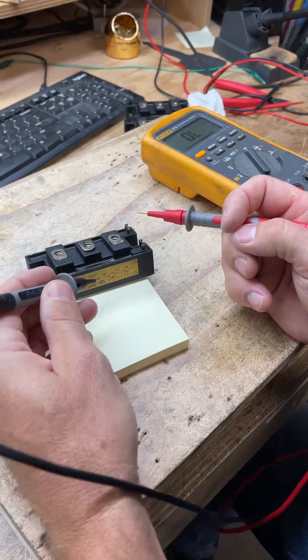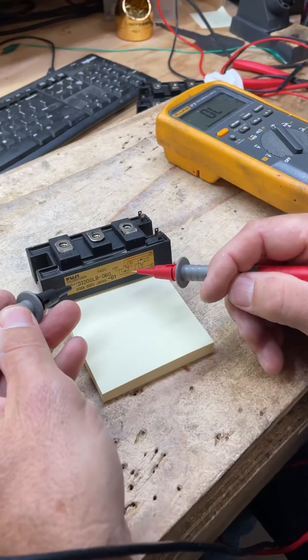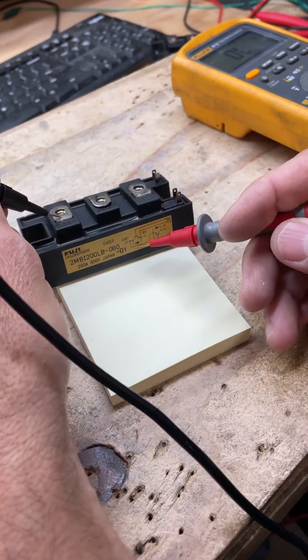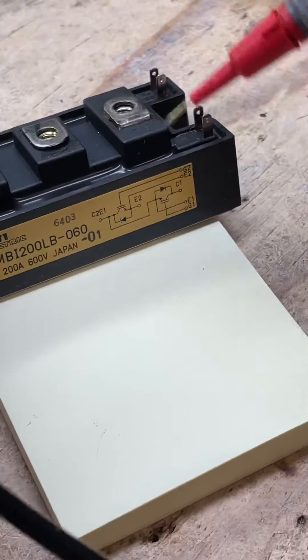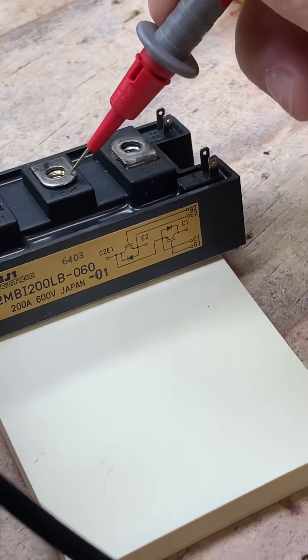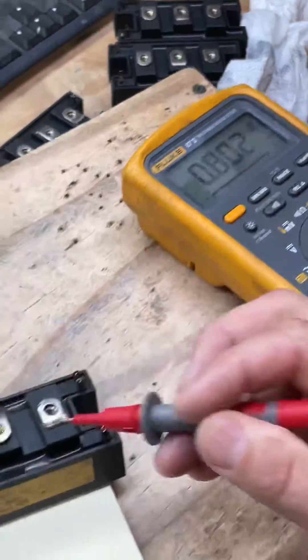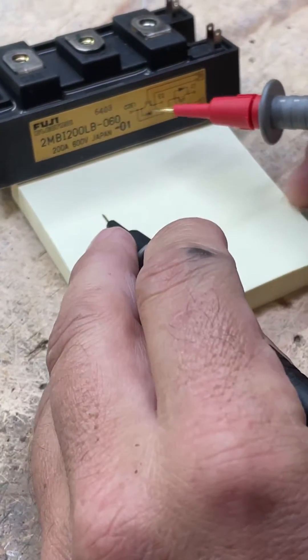What you want to do is take your black lead and see this little line right here — this is a diode. You want to put your black lead on this one right here, and then over here you want to put your red lead, and that gives you a diode reading. So you've basically just tested this diode.